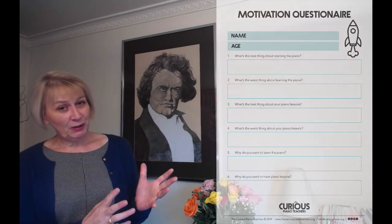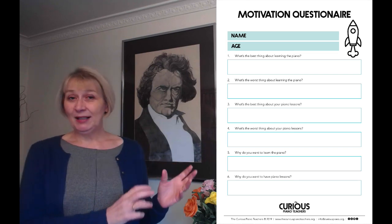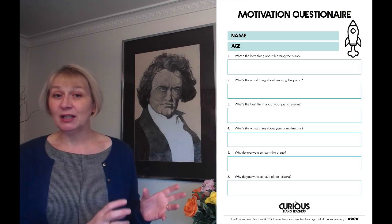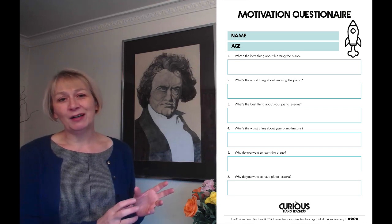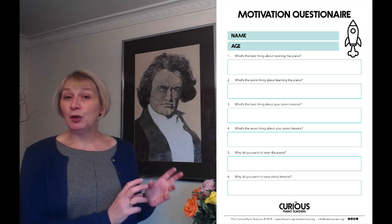Produce the questionnaire and just go through all the different questions. You can see that they are deliberately very simple — they're not deep and they're not going to take an awful lot of time to answer — but just go through and make sure the pupil understands.